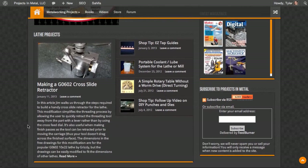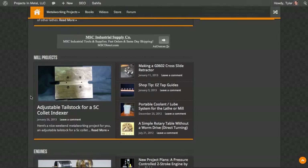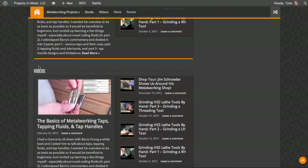Back to the website — there are the same sections I used to have: lathe projects, mill projects, engines, shop tips, and videos.